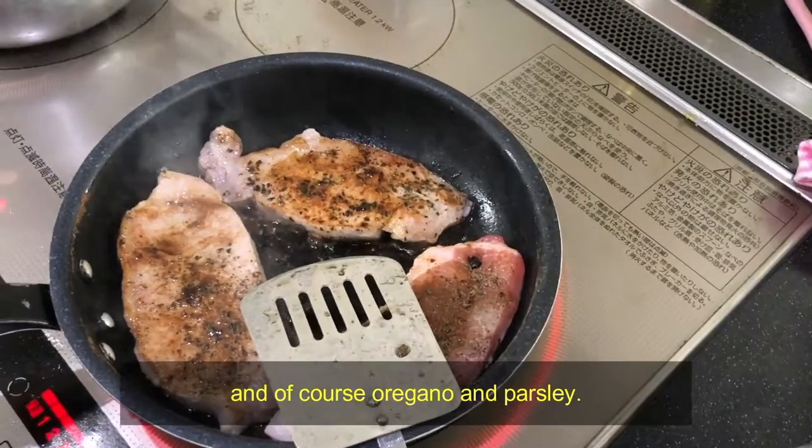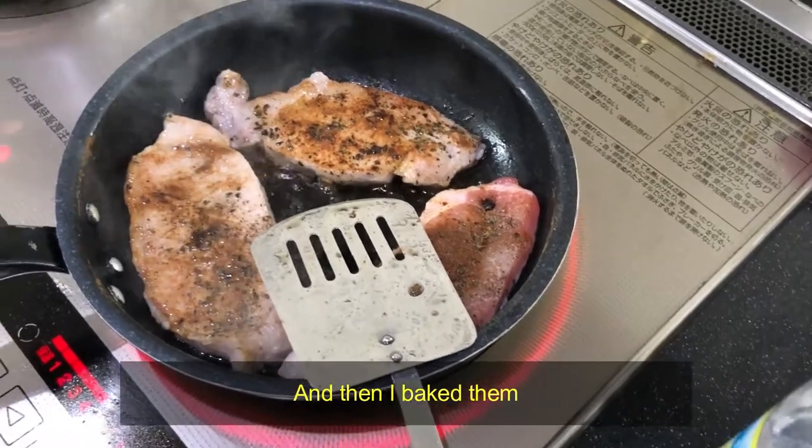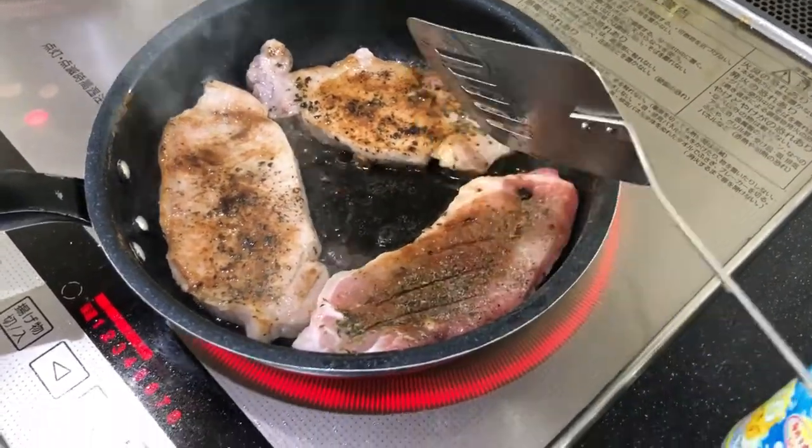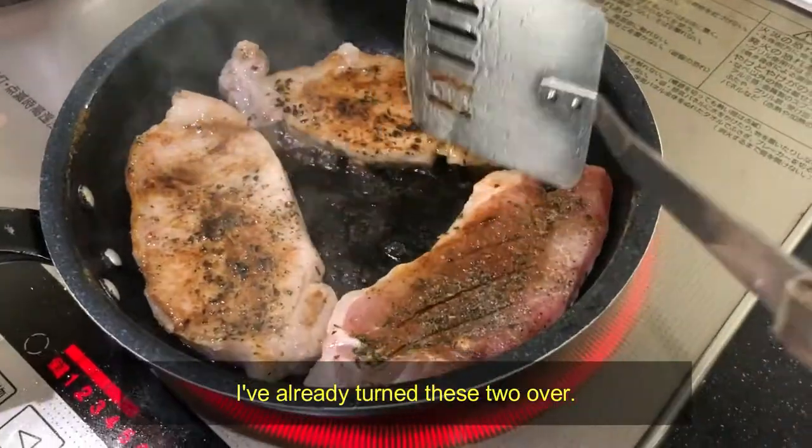paprika, onions, and of course oregano and parsley. Normally I bake them, but this time I'm frying them. Look at them — I've already turned these two over.